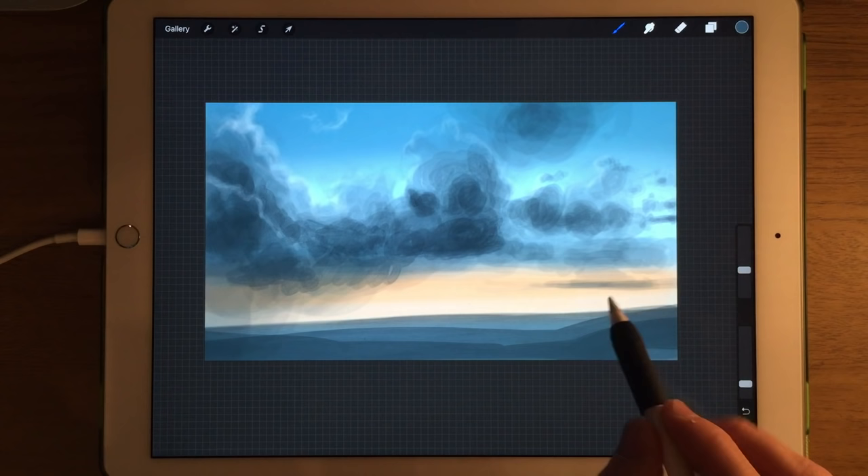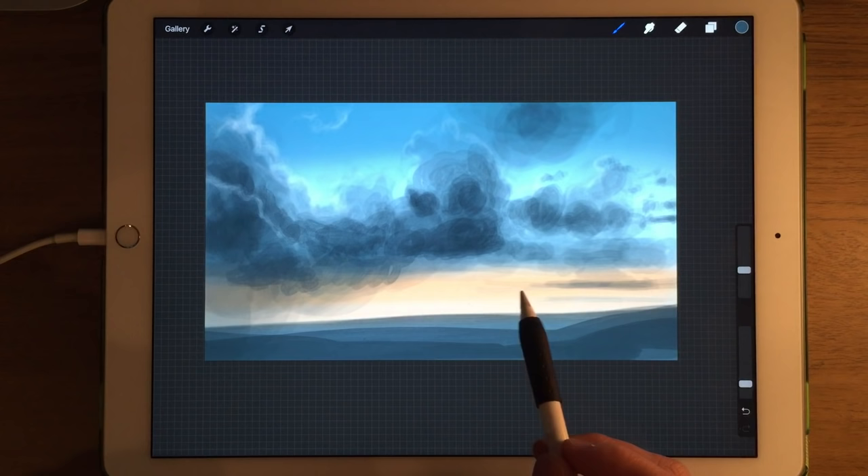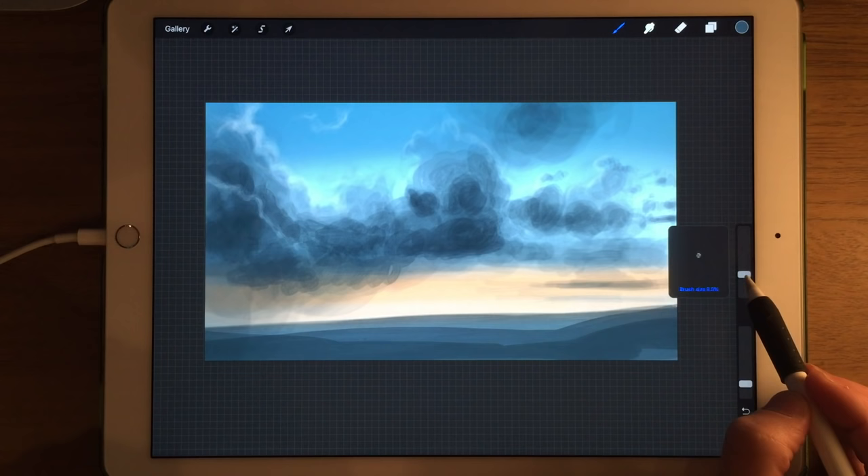What also happens with clouds in the distance is that they tend to flatten out. So when the ones in the foreground are the really voluptuous round shapes, the ones in the distance not only are a paler colour but they do flatten out as well.